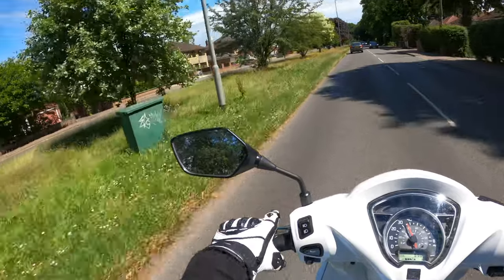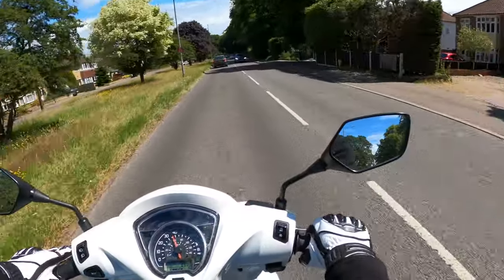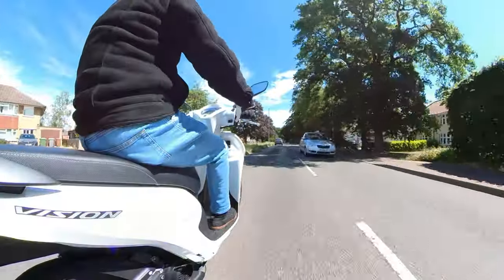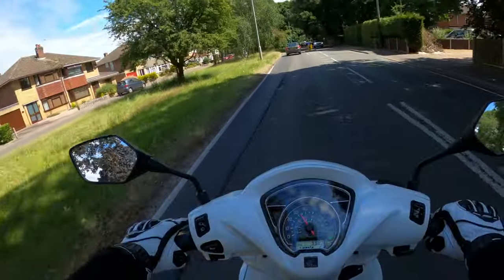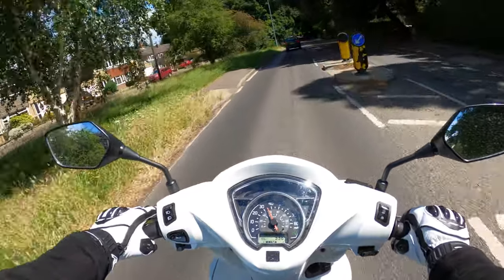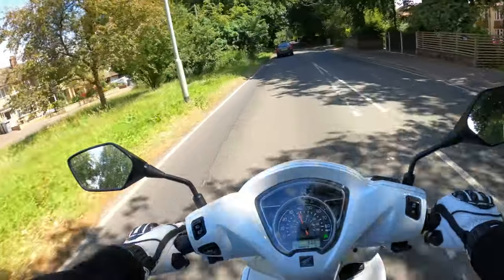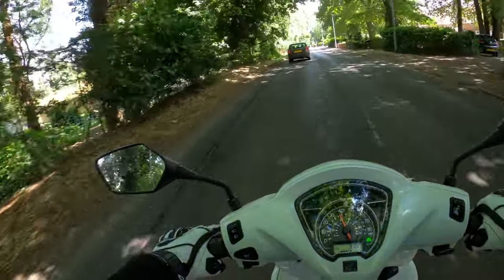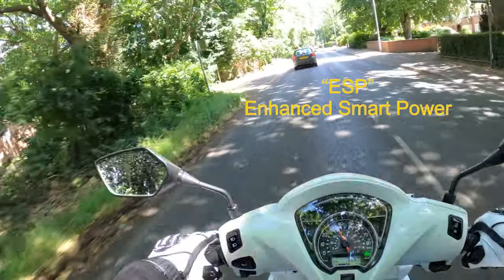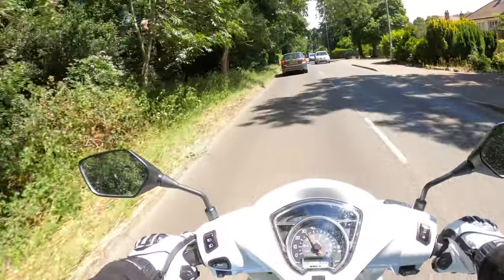Visibility through the mirrors - yeah, not too bad. A little bit vibey as can be expected, it's only a single cylinder. It's got the single overhead cam and the ESP - the Enhanced Smart Performance, or something like that - I will run through that later.